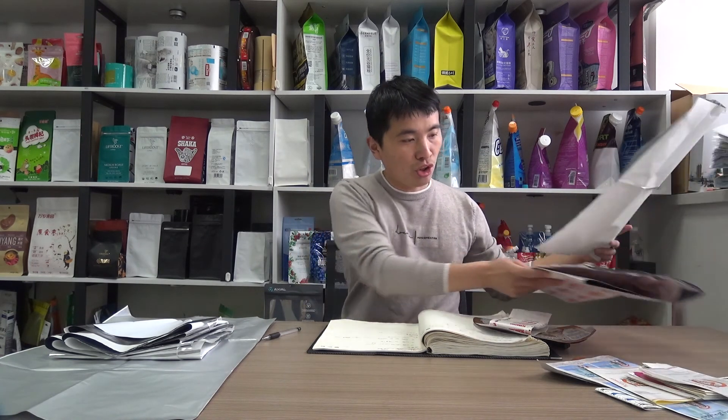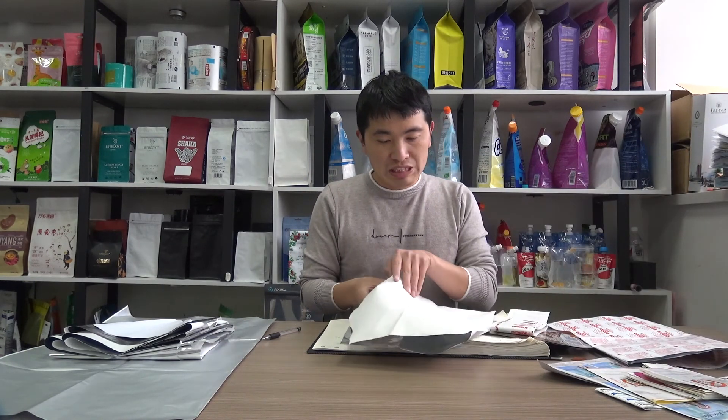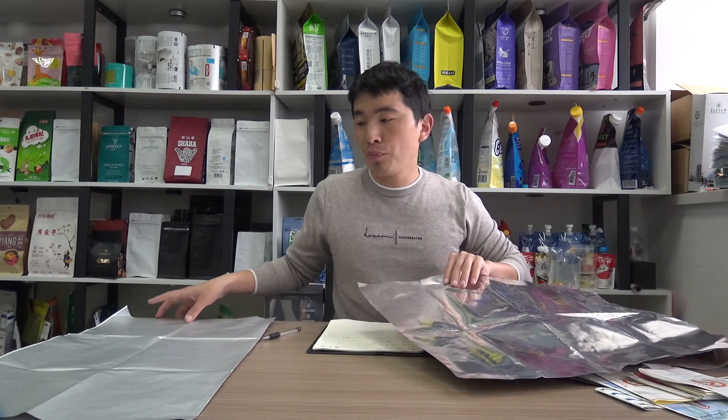Another point we would like to talk about is the metallized side. This aluminum paper foil has a dark side and a bright side for the aluminum foil. As for aluminum foil, you can see...